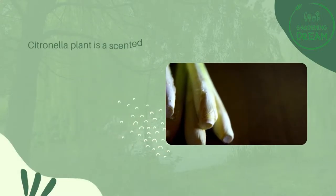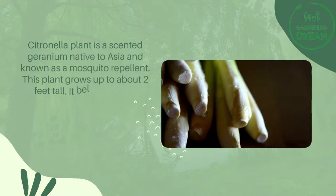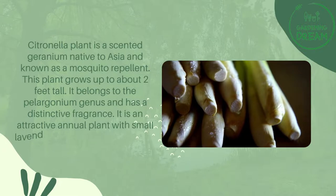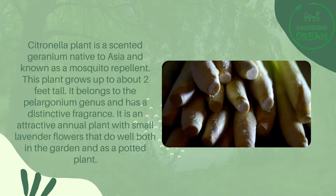The citronella plant is a scented geranium native to Asia and known as a mosquito repellent. This plant grows up to about two feet tall, belongs to the pelargonium genus, and has a distinctive fragrance. It is an attractive annual plant with small lavender flowers that do well both in the garden and as a potted plant.